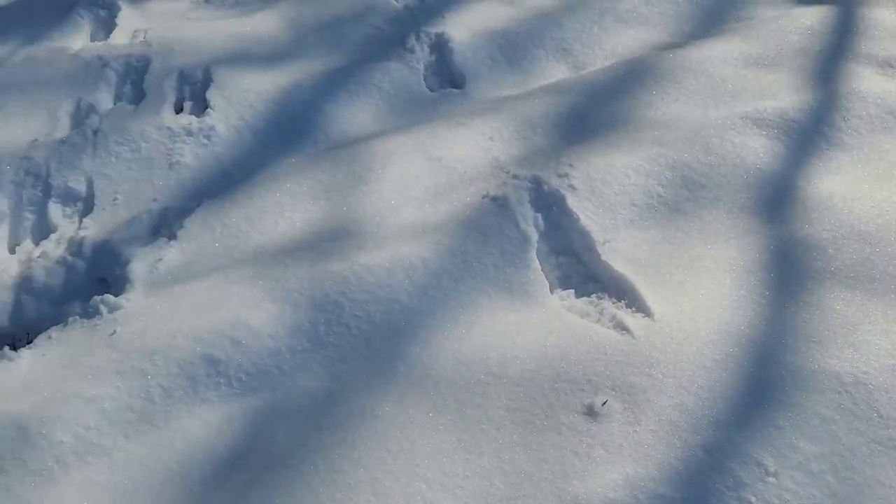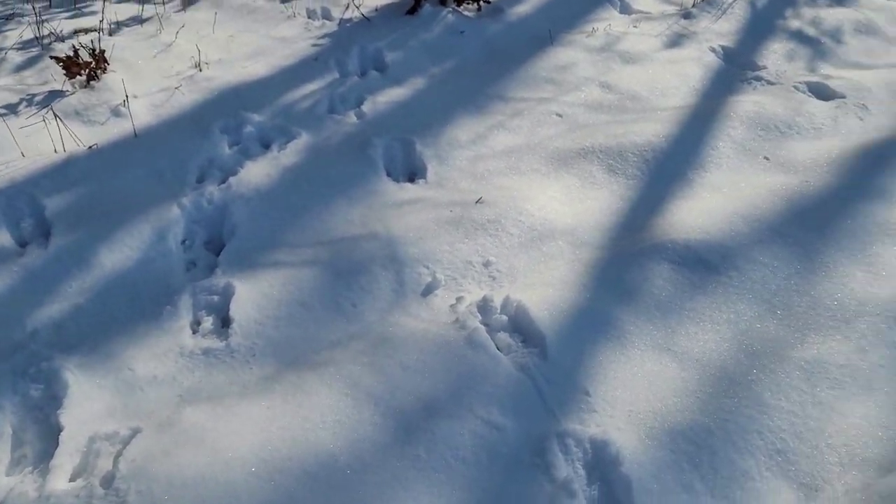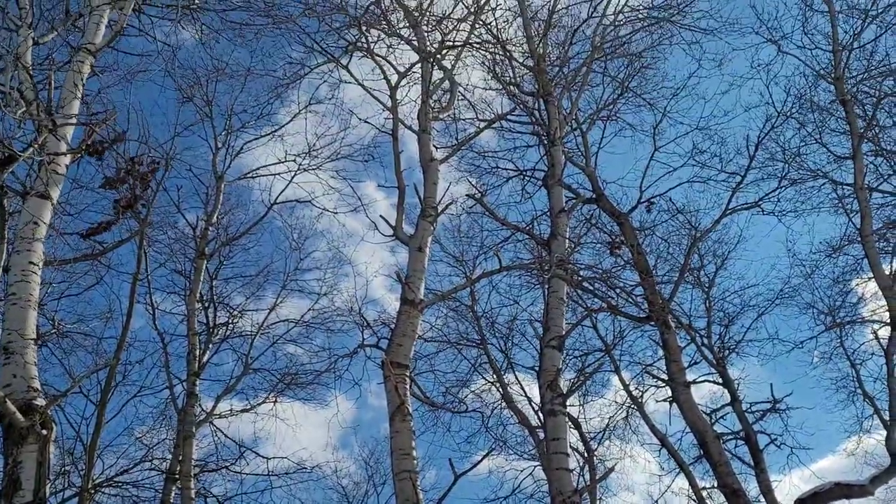Sorry, I know it's really windy. We got some squirrel tracks here already and I'm not even in the woods yet — just at the field. We got some signs, we'll just keep looking.